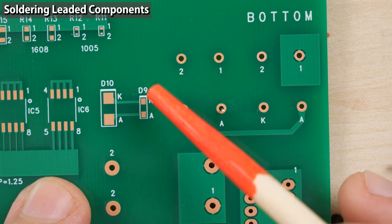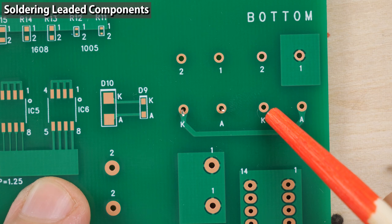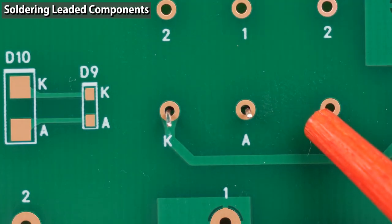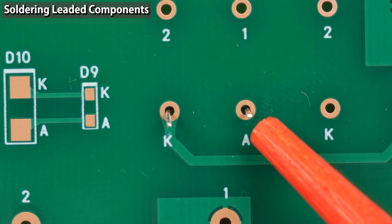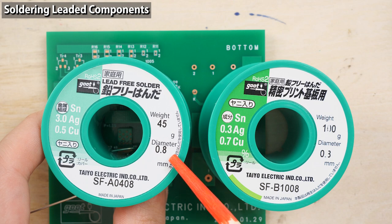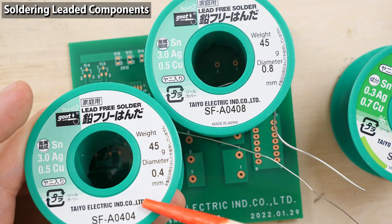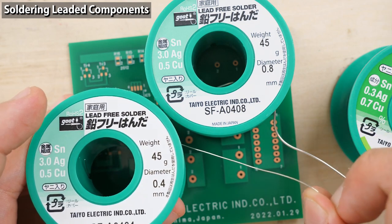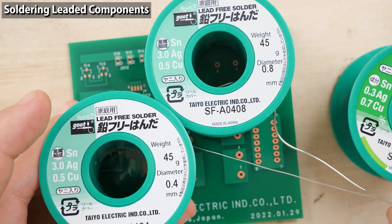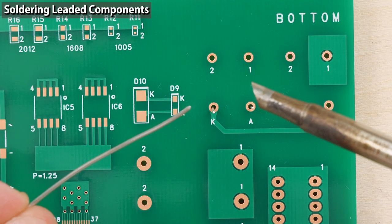If you only solder at home as a hobby, it should be okay to trim the leads after soldering. The correct way is to trim before soldering, but you can choose the way you're comfortable with. If you solder at work, follow the rules at work. To solder leaded components of this size, 0.8mm or 1mm solder wires are suitable — these wires make it easier to control the amount of solder. Let's start soldering.